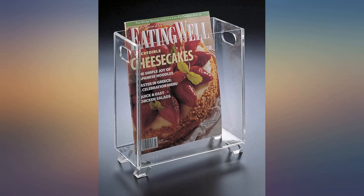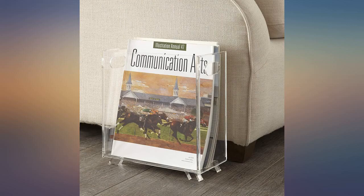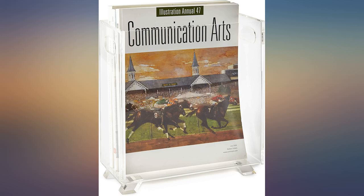Perfect for my vintage Playboy magazines. Holds about 12. Very nice size, perfect for small spaces. Very clean looking — thanks.